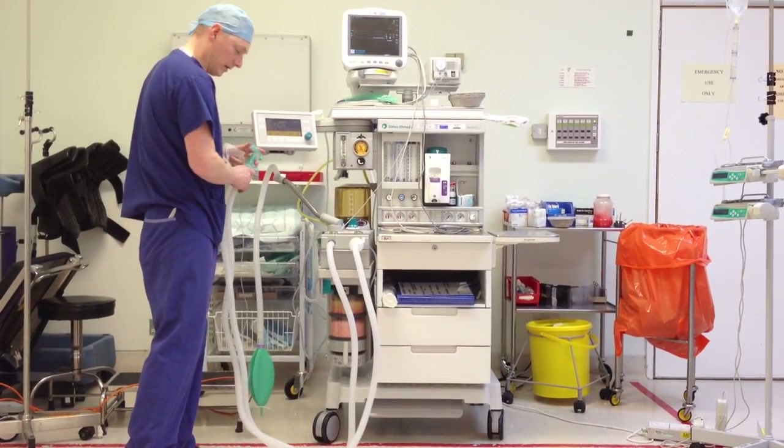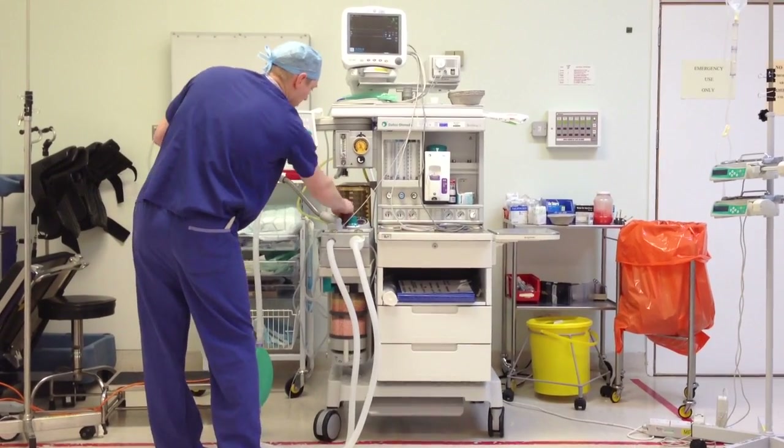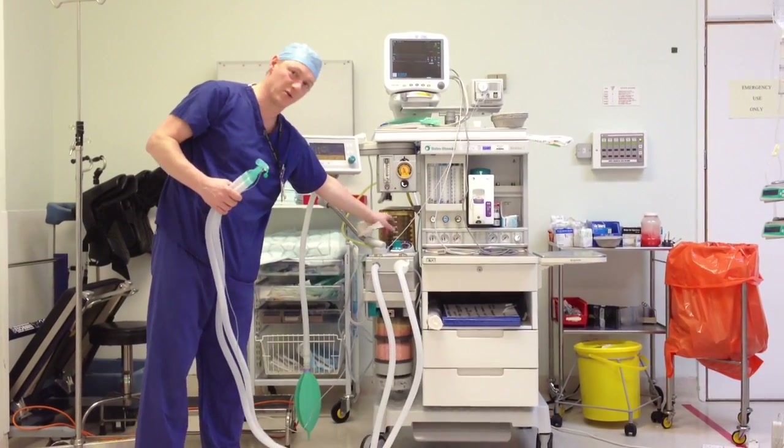As we're not achieving our tidal volumes, another test you can do is fill up your bellows and switch off, then switch back to APL. If there was a leak in the bellows, they would start dropping.